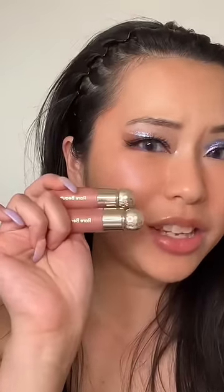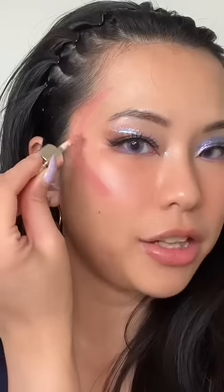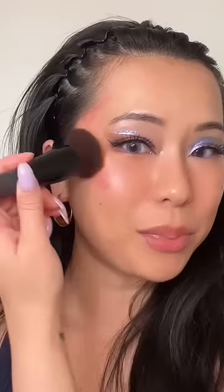I know it looks a little gimmicky, but I have been doing the blush contouring and all you have to do is get two different shades of blushes — anything you already have. Use the darker shade on the outer corner, then a lighter shade inside, and just blend it. It creates this perfect ombré and a lift to your face. Look how good this looks!